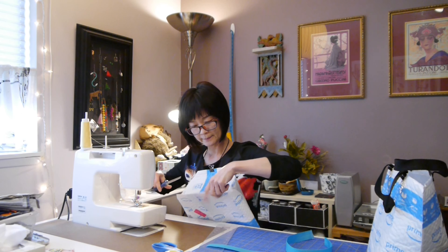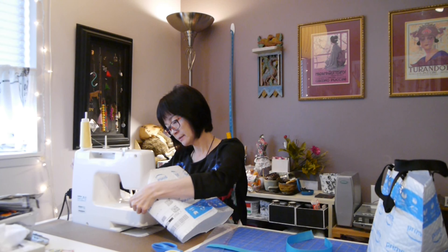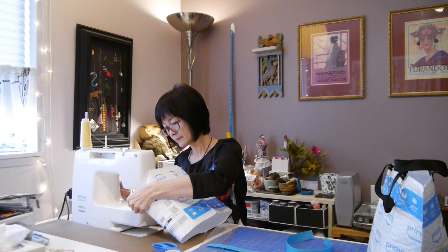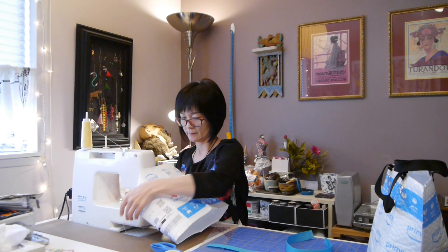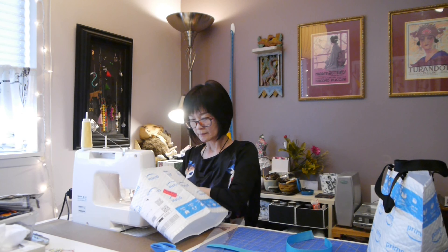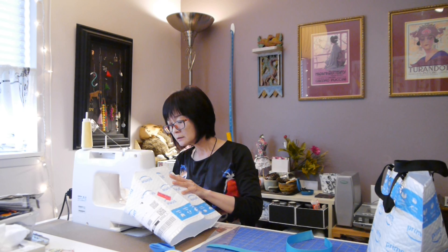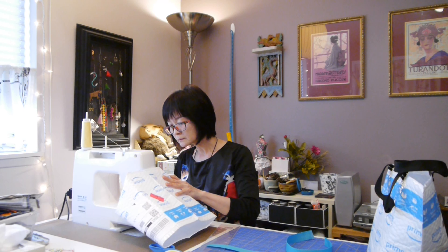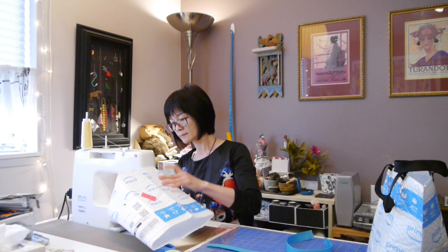I marked in advance already on the bottom — I need to cut two squares out. I'm gonna do that first. Don't use your fabric scissors; use your not-so-good scissors. Here goes the first square.